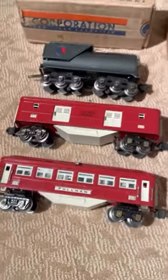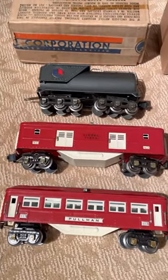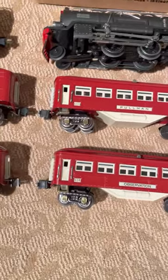Here you go guys. I just want to make a video of the 263E. It's really a Blue Comet set that was restored and painted to the correct Lionel two-tone colors of the era.